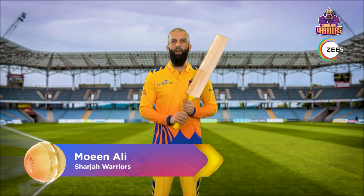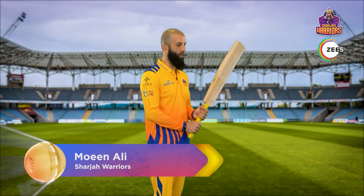Hi to all my Indian fans out there. I'll be showing you my favorite shot, which is a square drive.